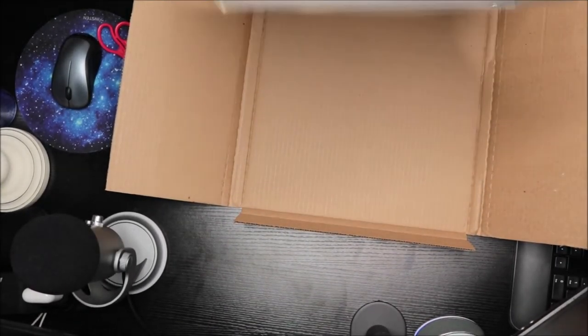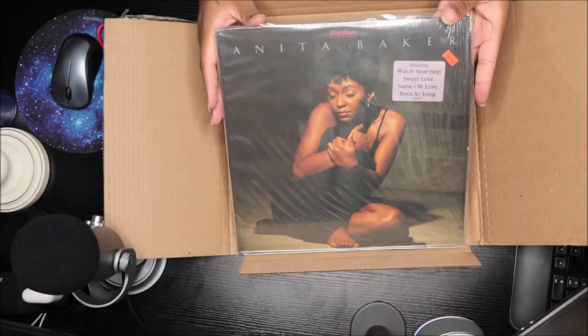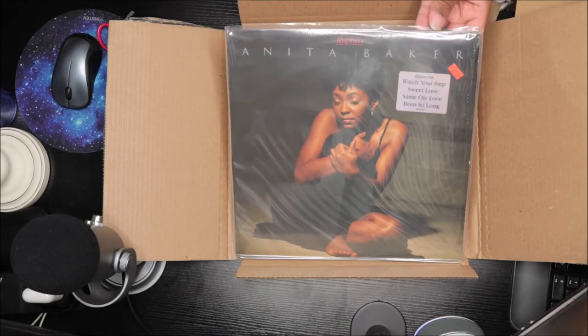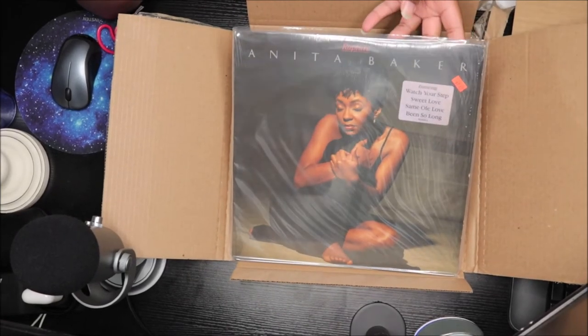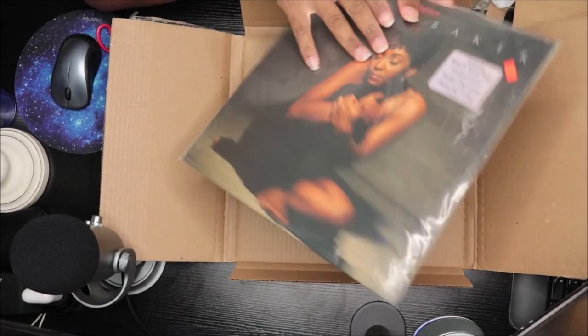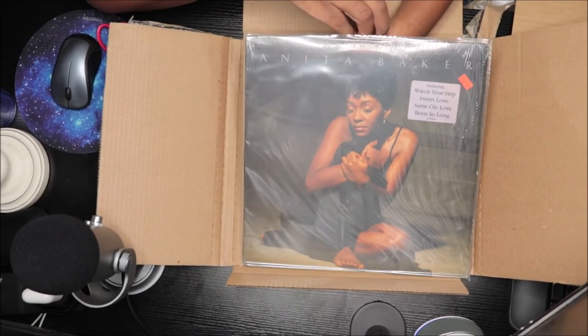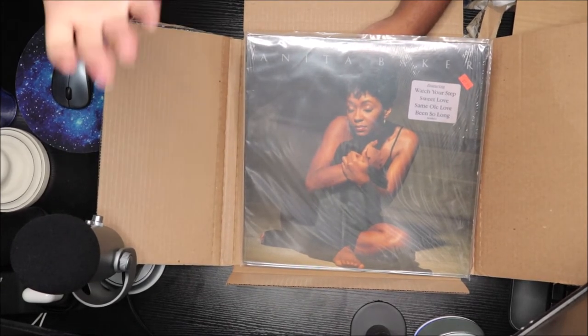So we have Anita Baker — Rapture! Now I'm gonna tell y'all a funny story about this. We're gonna get into the unboxing and all of that, but I'm gonna tell y'all a quick story.